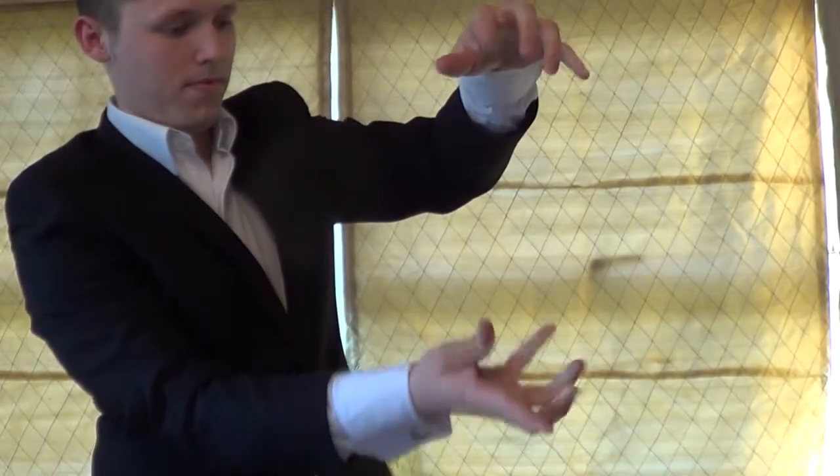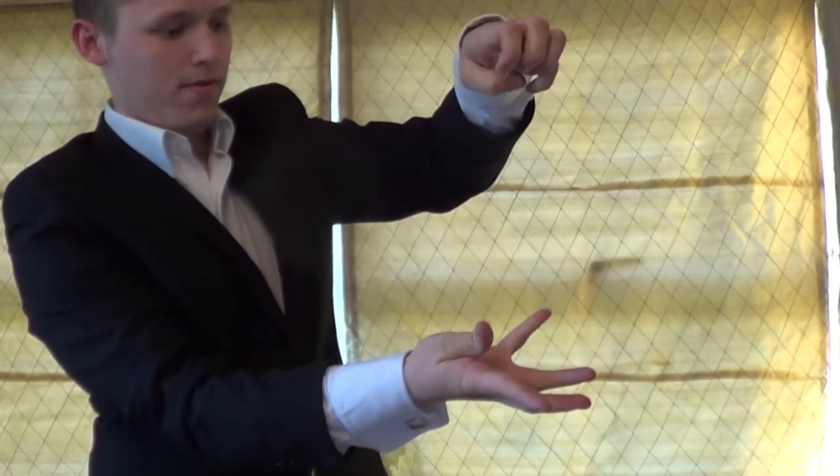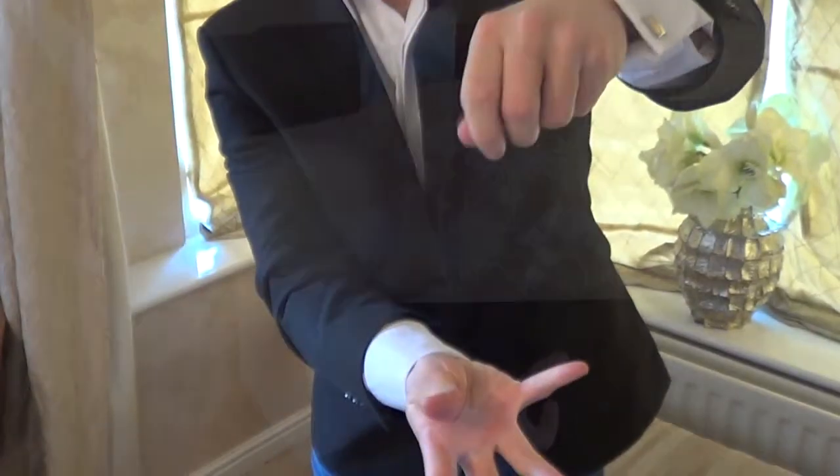Now let's see that again in slow motion. You can clearly see that there's no magnets in his hands and no strings, but Elugio can do this trick again, and again, and again.